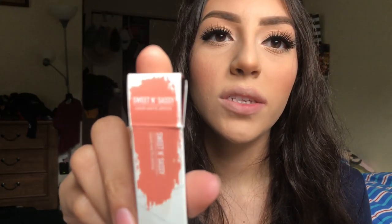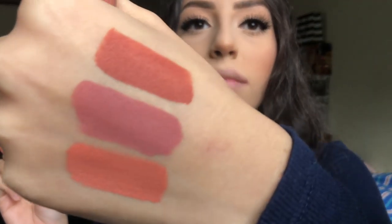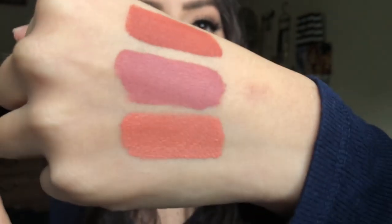Next is Sweet and Sassy. Rose with Cream, Sweet and Sassy. This is what it looks like dry.